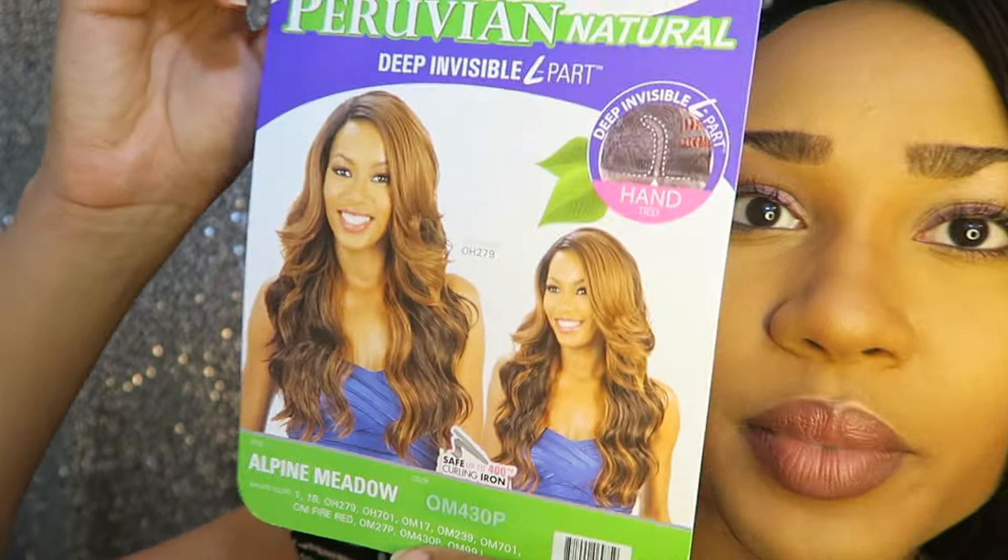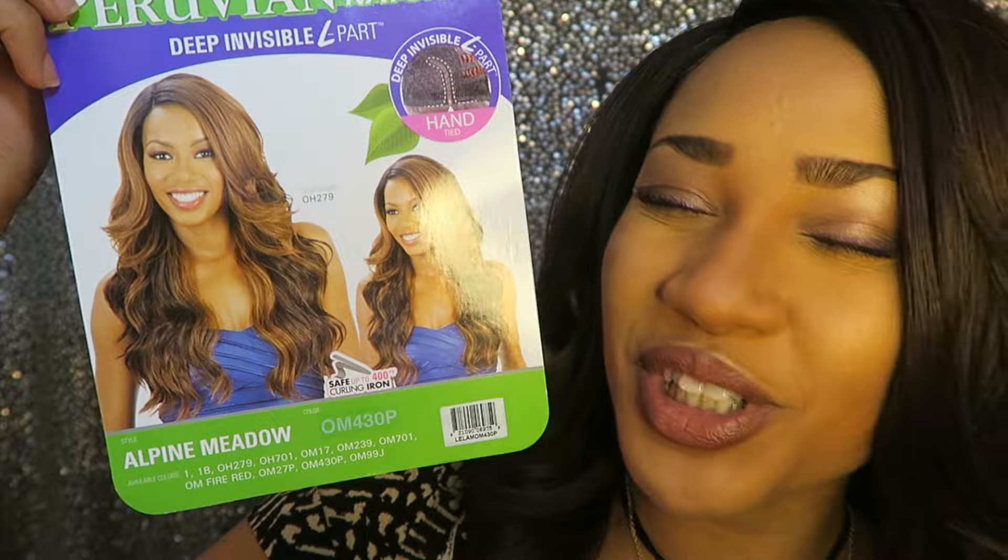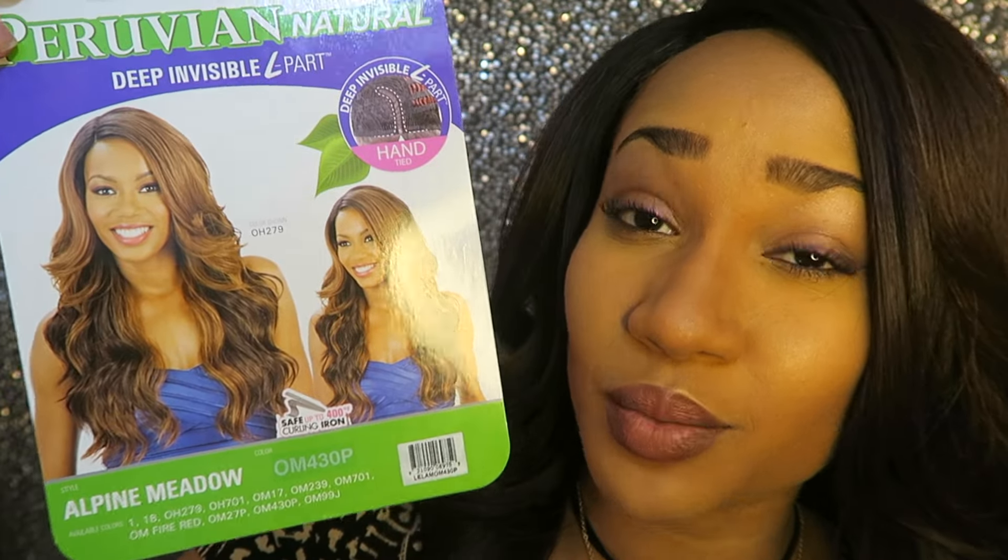This is how the picture looks, and for once the picture actually looks good, because usually the picture looks terrible but the wig looks way better. I like Model Model for wigs — they tend to have some nice quality wigs. I've never really had a bad experience with Model Model.